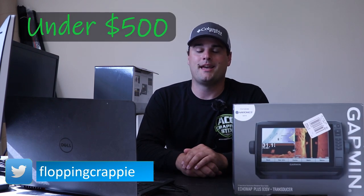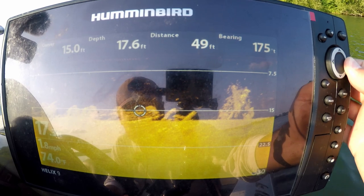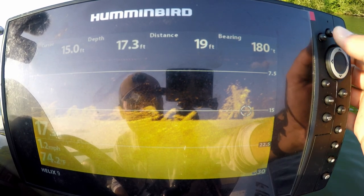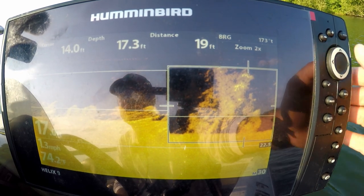Welcome back to Tackle Tuesday — the only Tackle Tuesday that's never posted on a Tuesday, because it's my channel. Today on Tackle Tuesday we're going to be talking about the best sonar units under $500. I'm assuming you're looking at these because it's your first time buying a fish finder, so I'm going to walk through the minimum requirements and then list the best ones I would buy right now.